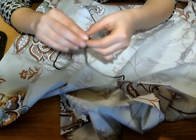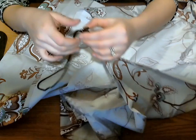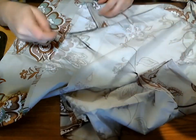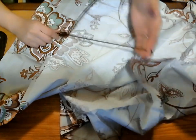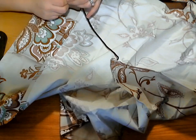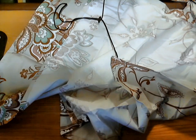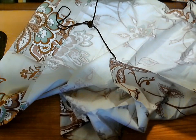Another feature is this black string, which is kind of a drawstring so you can tighten or loosen it. At first I was a little confused about what it was, but this part actually goes behind you, so it holds the cover more to your body. It's not flapping out in the wind — you can secure it fairly close to you when you're trying to feed your child.